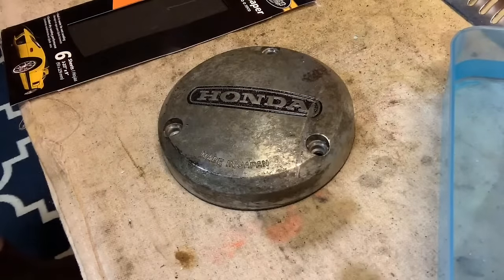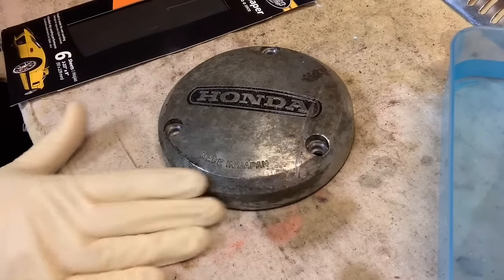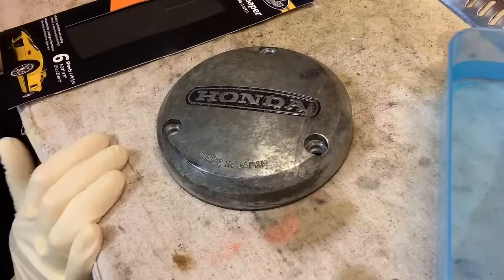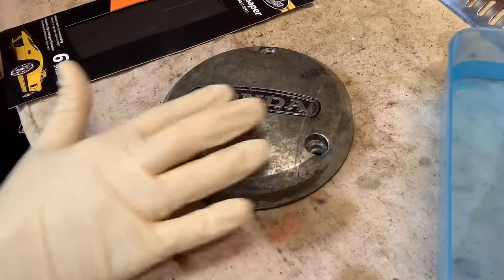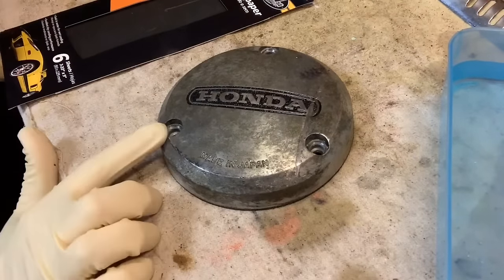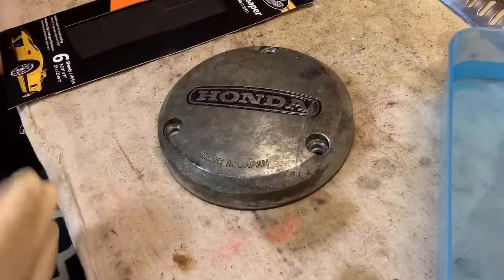Hey guys, BV Mattson here, and today I want to start tackling some real corroded aluminum. We're going to hit this side cover and dive in and show you how you clean these up. This looks pretty crusty — it's in bad shape, there ain't no doubt about it.